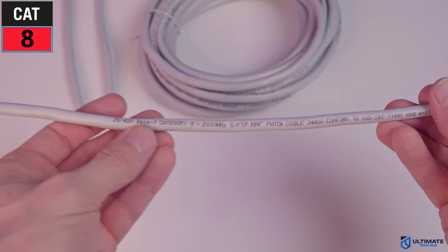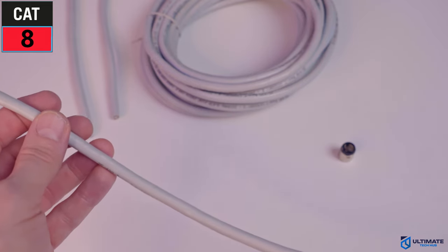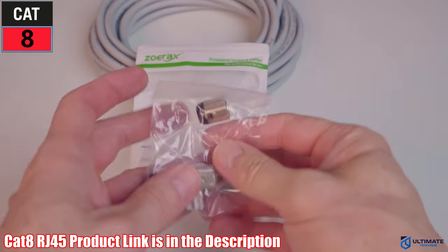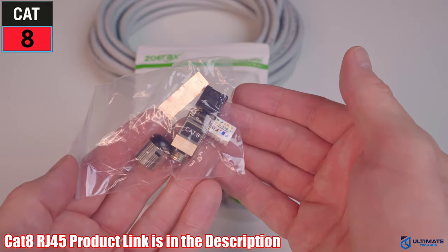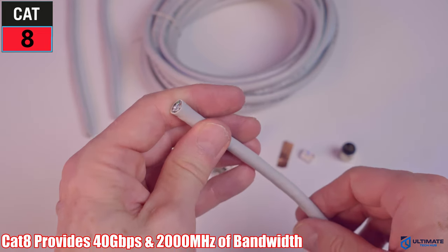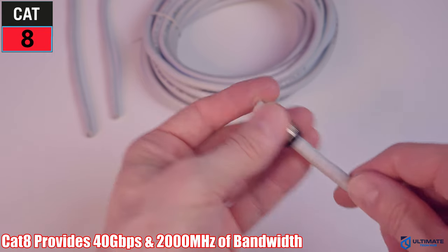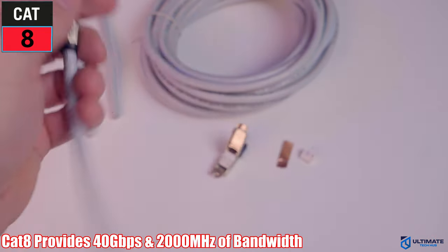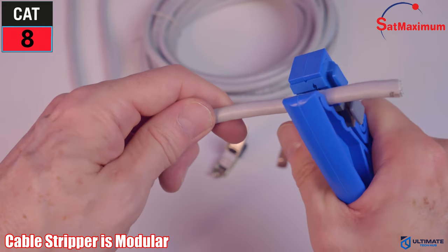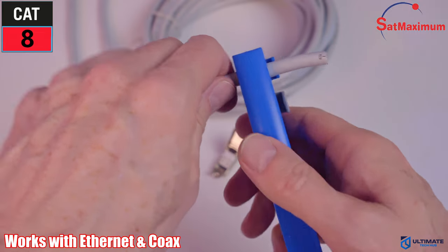This is CAT8 SFTP 24 AWG patch cable, and we're going to install a CAT8 RJ45 connector. This connector includes four pieces. First, insert the cable into the screw top boot — the threaded part should be facing up. Next, we'll strip back the cable wire about an inch and a half. This cable stripper was provided by SatMaximum.